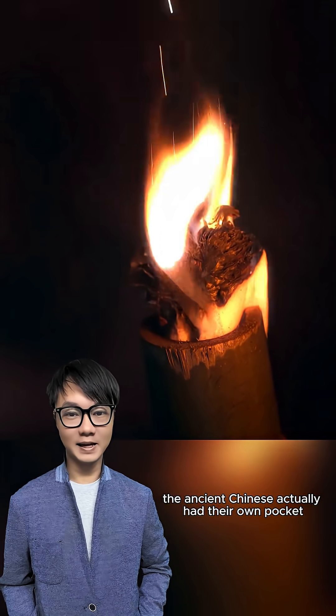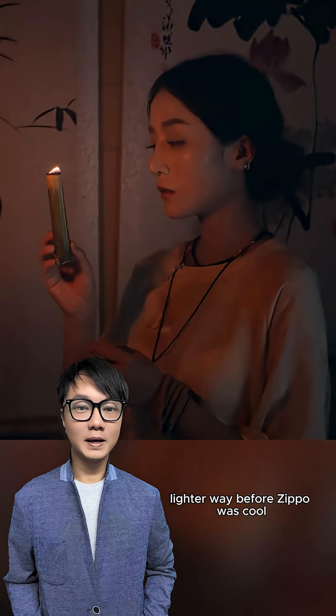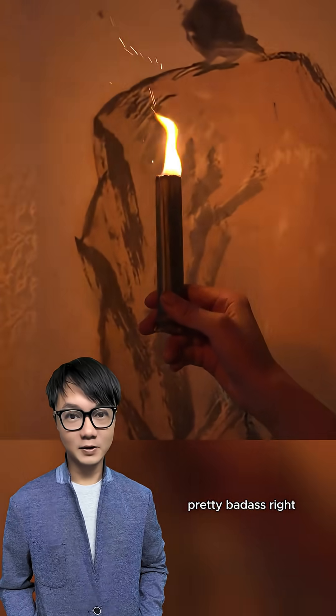Alright, get this. The ancient Chinese actually had their own pocket lighter, way before Zippo was cool. It's called a huo zhe zhi, literally a fire fold. Pretty badass, right?